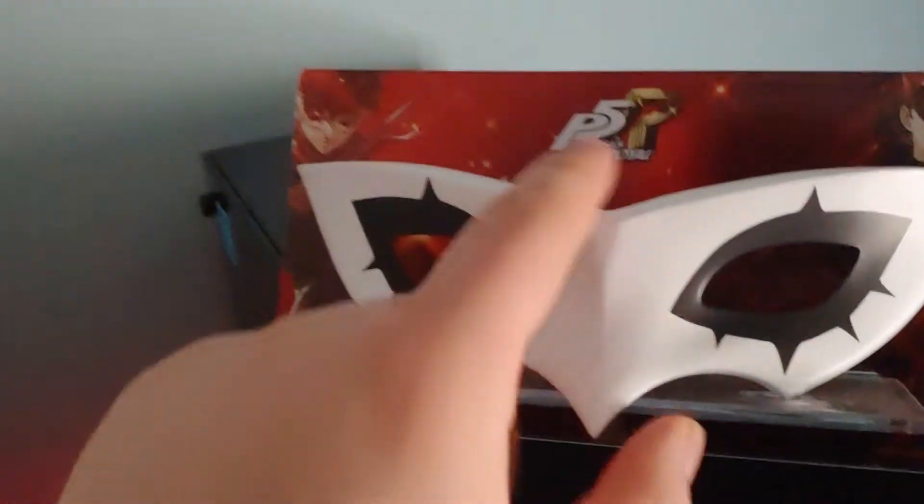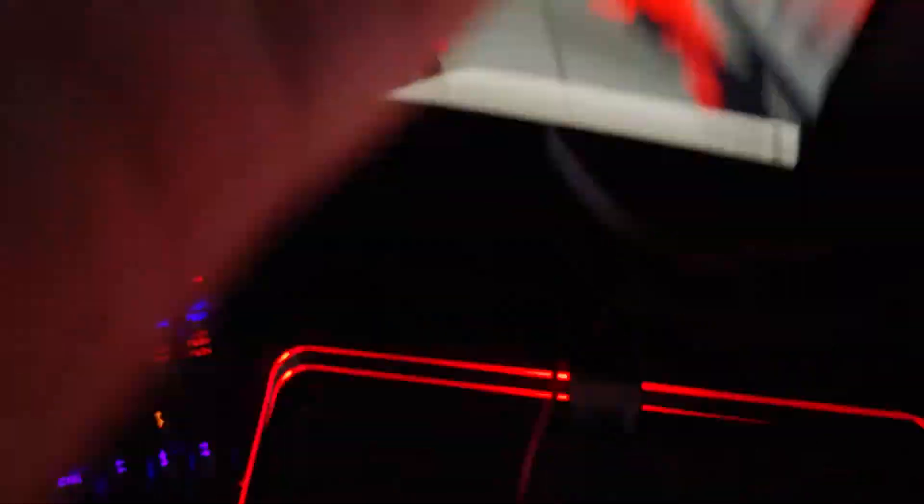And then this bad boy here — this is the PC itself. This is not a pre-build; I made this. I bought all the parts and I built it. You can even see the boxes of some of the parts I kept. First off — Joker mask. You know, Persona 5 theme. Got all the red. Got to get the Joker mask.